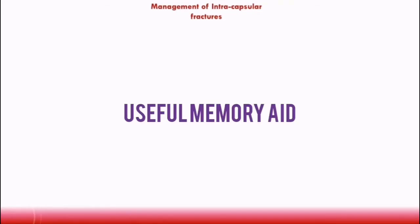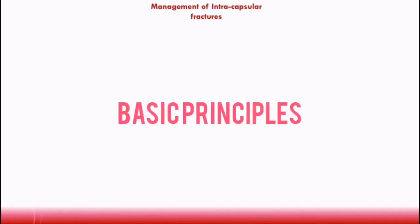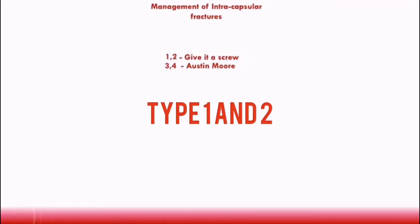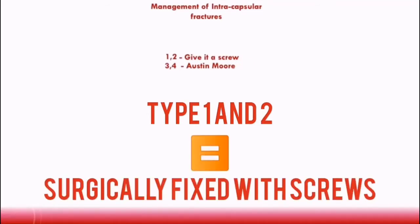Let's now discuss the management of intracapsular fractures. A useful memory aid to help you remember the basic principles is 1-2, give it a screw, 3-4, Austin Moore. 1-2 refers to type 1 and type 2 garden fractures, and 'give it a screw' refers to the fact that type 1 and type 2 garden fractures are generally surgically fixed with screws.